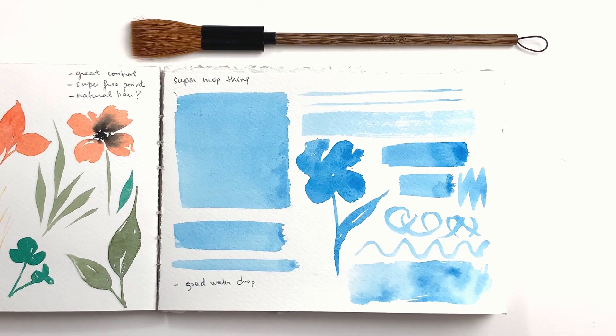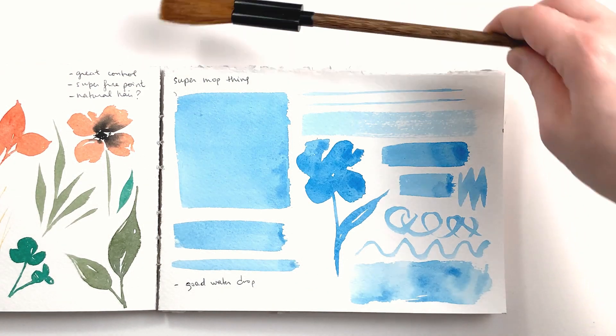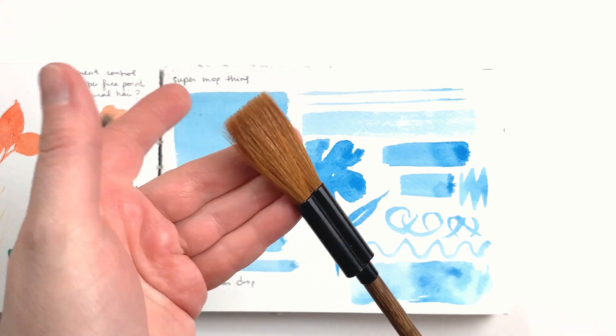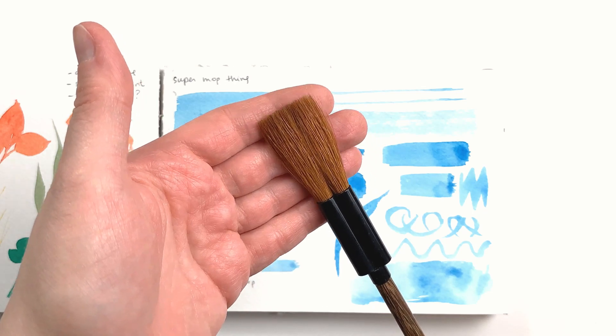The next brush was super interesting to check out, as I've never really used a brush like that before. It's also natural hair and the hairs are separated into bundles to make for a wide, flat brush. What I like the most about this brush is that it released the paint really evenly and smoothly — there wasn't a big drop of color at the start and then nothing. It was great for painting a larger area, and when flattened out, it makes really fine lines.